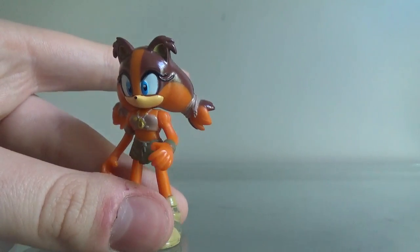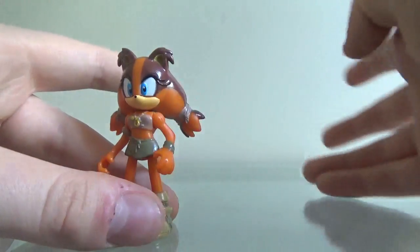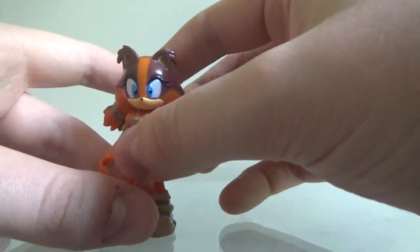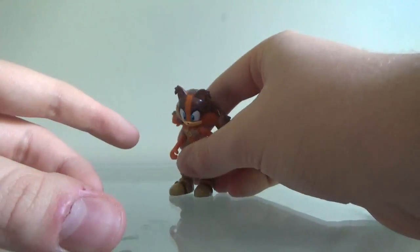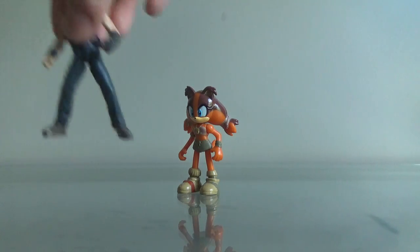Should you get this? If you like Sticks as a character, then I guess you can, but if not, just leave this figure alone. And if you want to know how big she is, here she is next to Dr. Billy Grant.